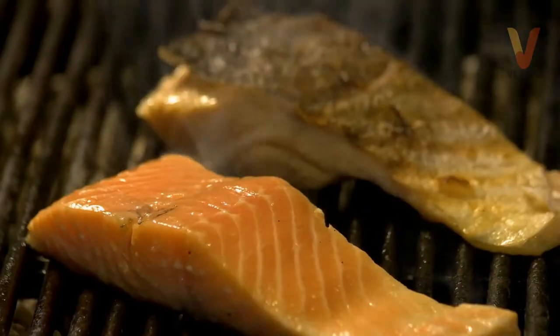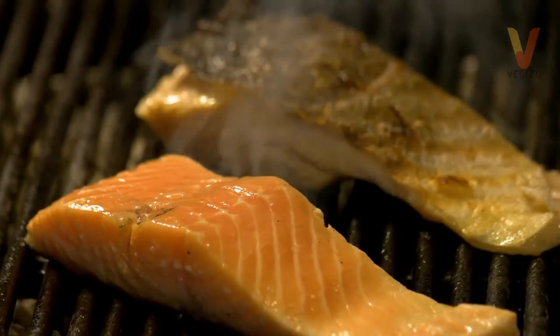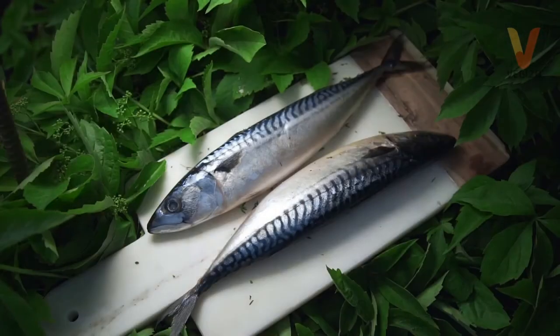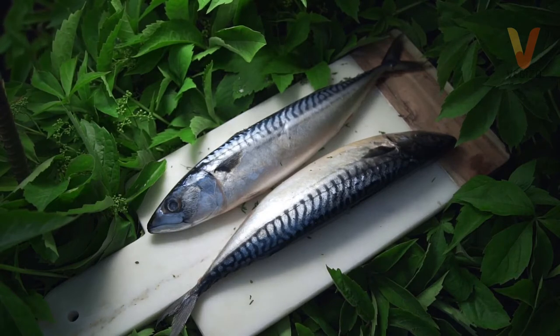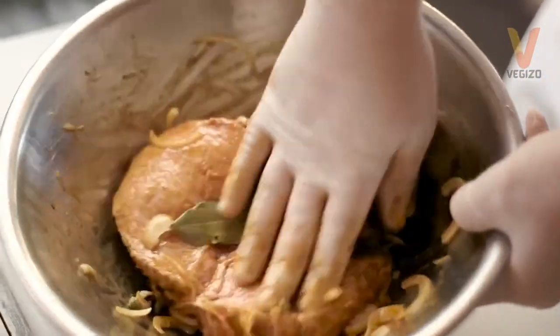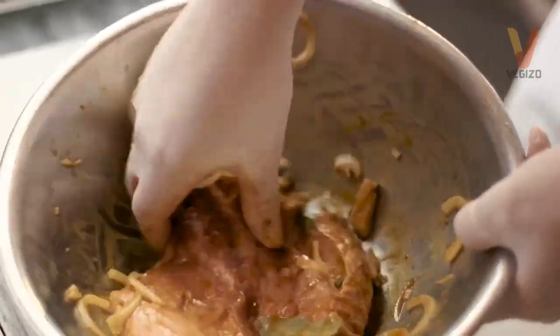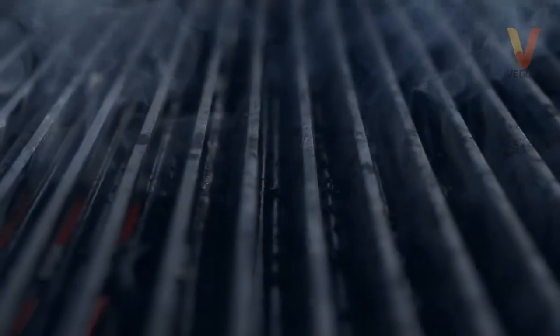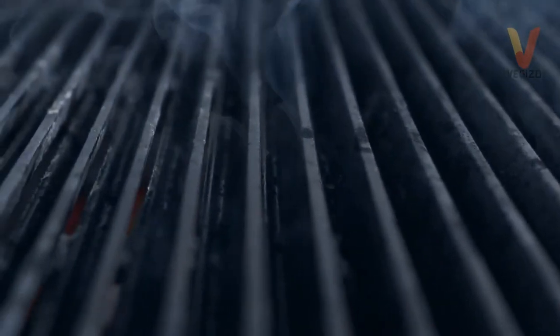Tip 3: Grill it right. When you're ready for the grill, make sure that your fish is dry, as a wet one won't sear. To prepare your fish, rinse it with cold water then use a paper towel to pat it dry. If you're not using any marinade, brush the fish with oil then sprinkle it lightly with salt and black pepper before it hits the flames. Oil the grates and preheat the grill — this will help prevent the fish from sticking.